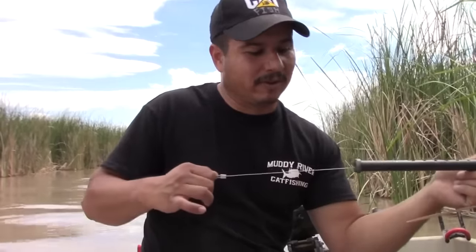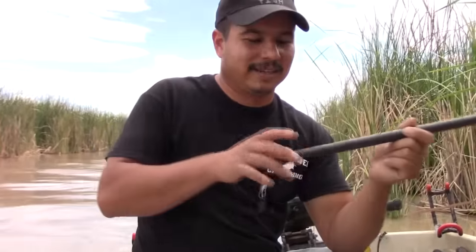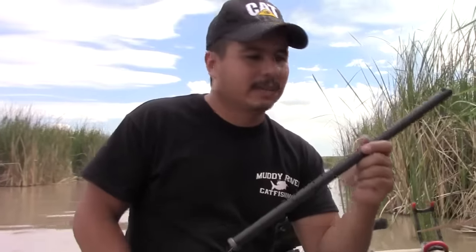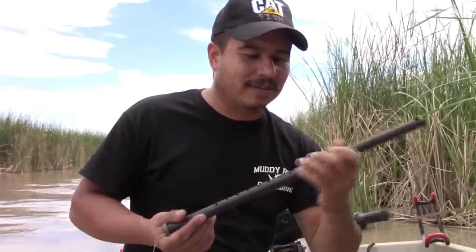Once that big fish grabs it and pulls it out of that notch, it's got that real strong recoil. It takes a big fish to set this off — that's what it's designed for, not anything small. Then it'll work them all day long, just tire them out. This is the very first product I've ever had that's available on the market now.